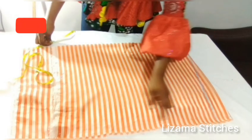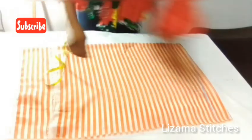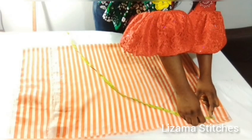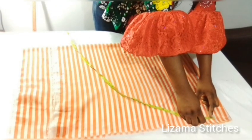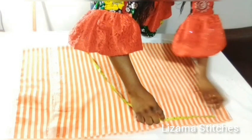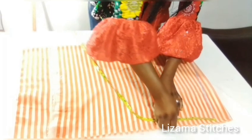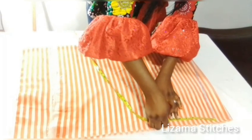From this point I'm going to take my round sleeve measurements. The round sleeve measurement I'm working with is 16 inches — 16 divided by 2 gives you 8 inches, so this is my 8 inches, plus 1 inch allowance.